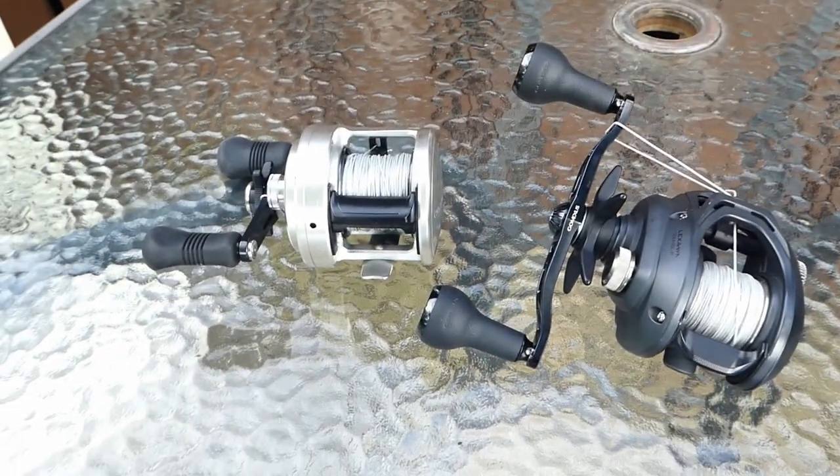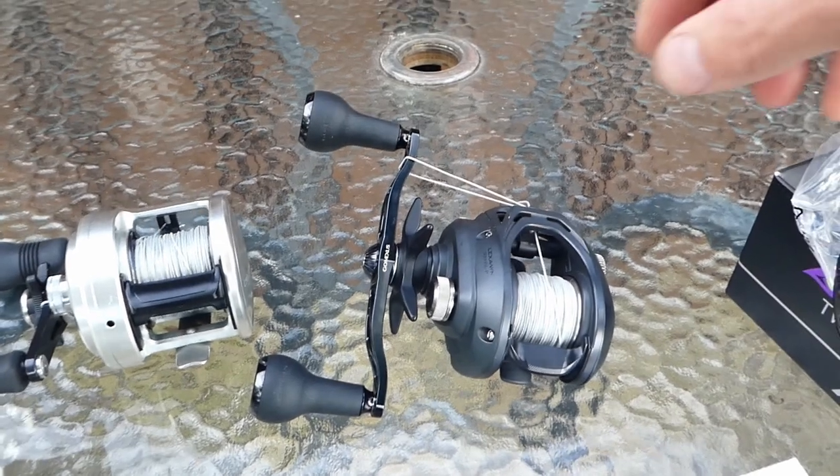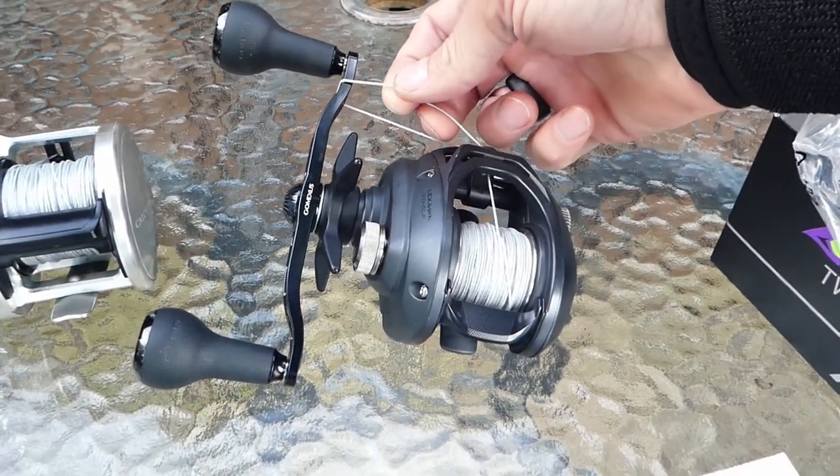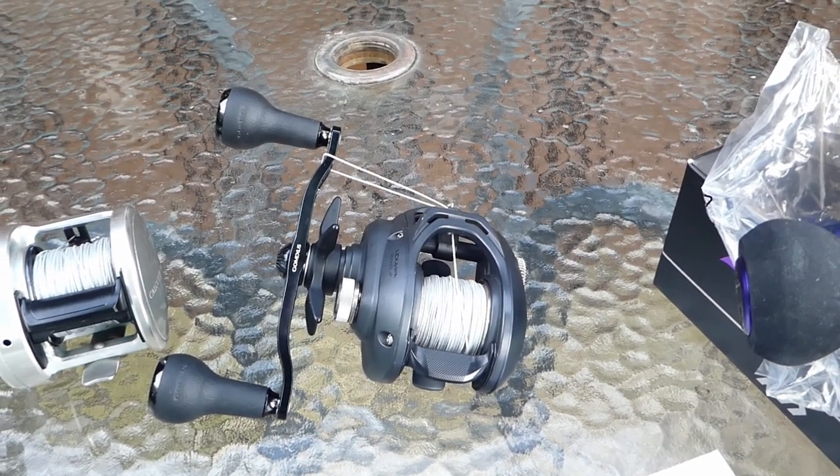These two here are spooled with Barbarian braid, which is a 90-pound braid. It's almost like throwing rope — you can actually reach in and undo your knots if you have to.